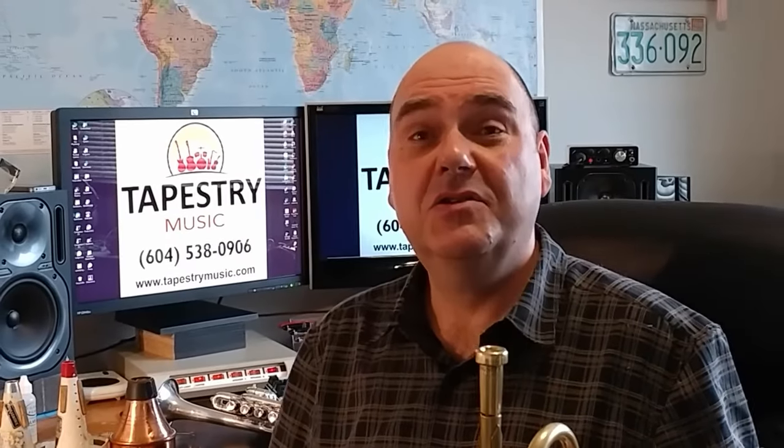I hope you learned a few things about the trumpet you didn't know before. If you are interested in taking lessons with me, just call or email the White Rock branch of Tapestry Music to schedule a time. If you would like more information about me, you can check out my website at www.terrykeller.ca. So until next time, take care, keep listening, and always keep practicing. Thanks for watching, and remember — the world needs more trumpet players.